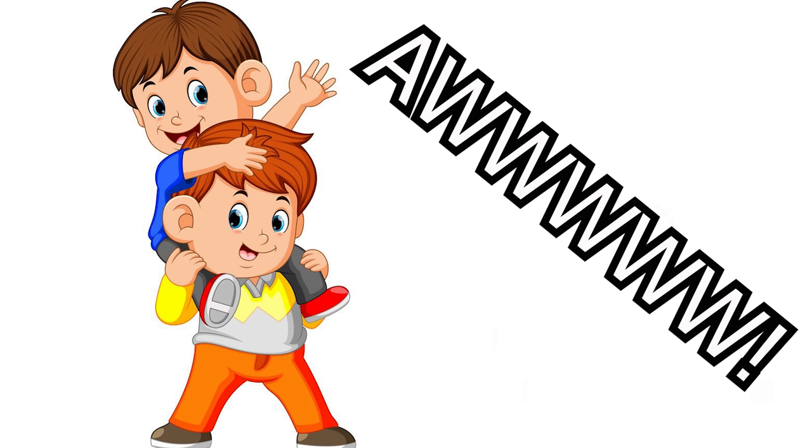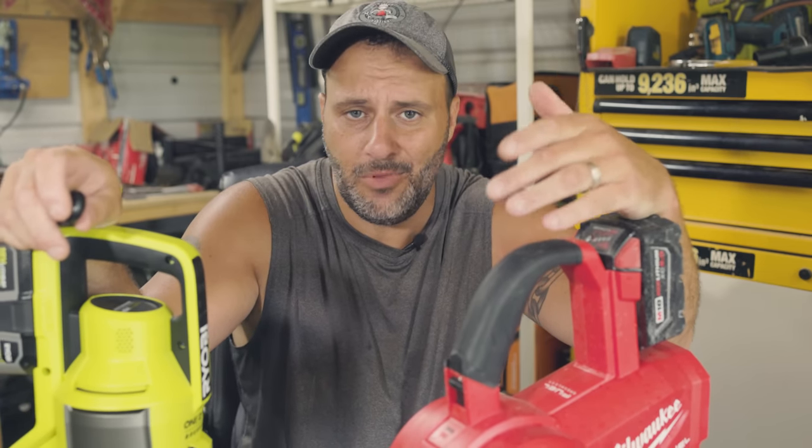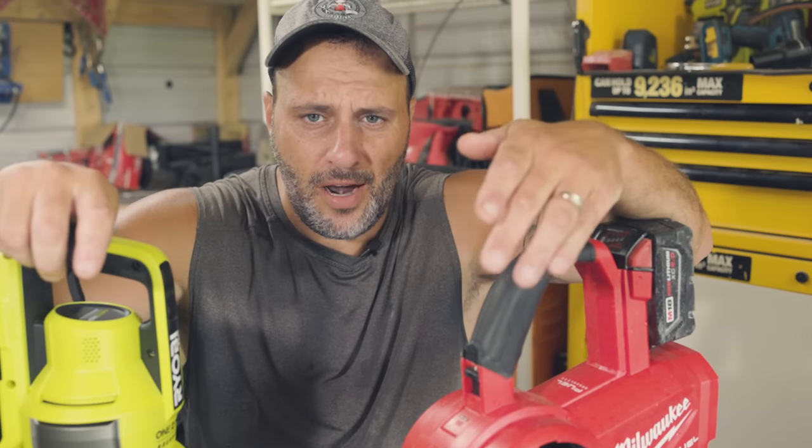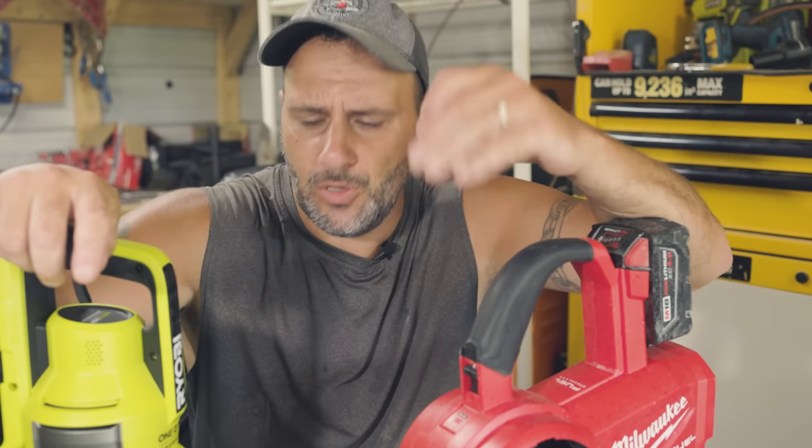What happens is sometimes Ryobi will put something out, and then Milwaukee will wait a little bit and then put something out — same tool, but maybe just a lot better. It's very rare that Milwaukee doesn't make a better tool than Ryobi, except for this time.